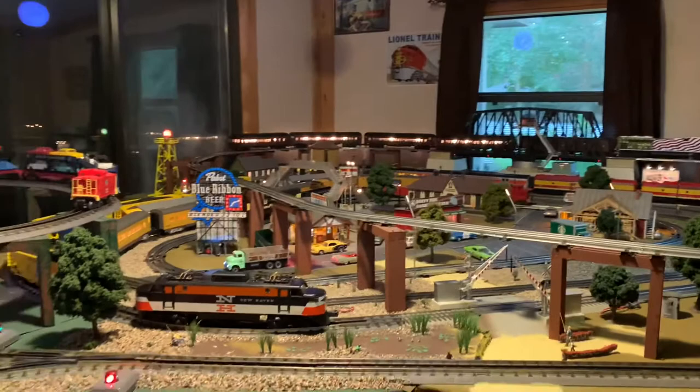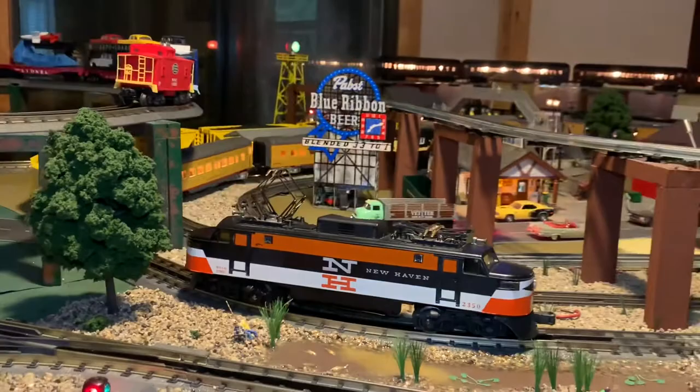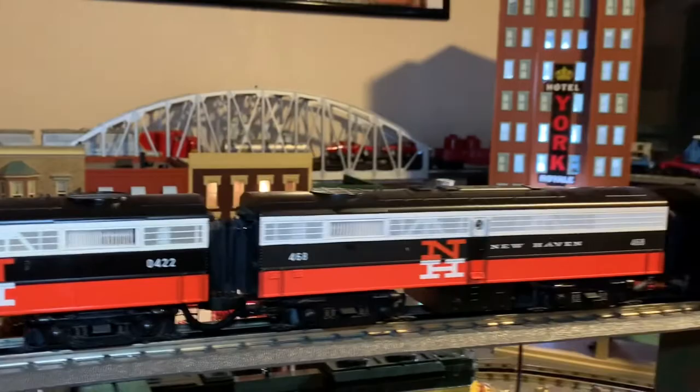It's post-war week on the channel this week and we've got another Lionel classic coming up. Today we're going to take a quick peek at the Lionel 2350 New Haven EP5 — gorgeous little engine. I don't model any particular road name, however if I was going to, it would probably be the New Haven line. I love the paint schemes; the orange, white, and black is simply stunning. Here's my FA for comparison — just great looking, very eye-catching and appealing.